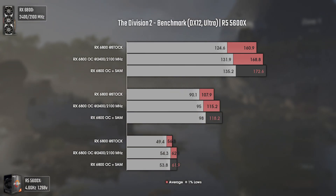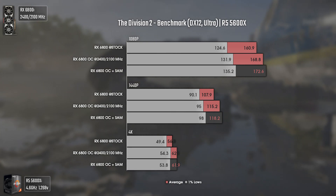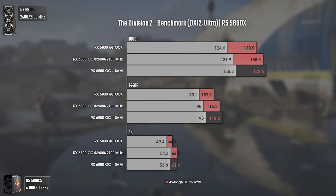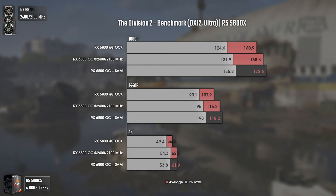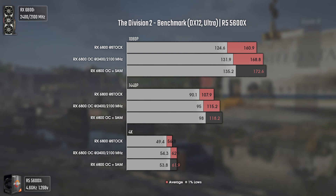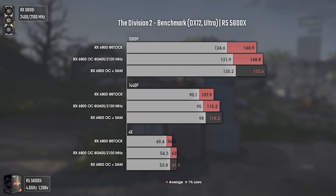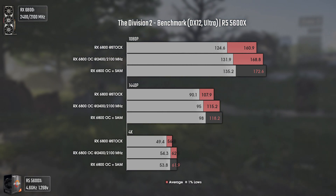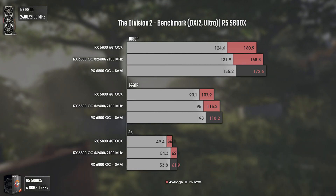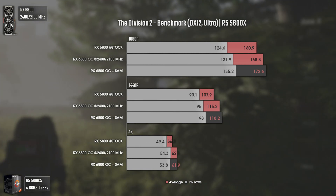Now with The Division 2 — one of the most optimized games released by Ubisoft in the last decade, just my opinion — using DX12 and ultra settings. The results have a fairly balanced scale, with overclocking giving a bit better averages and 1% lows, and SAM giving a small but welcomed boost as well. At 4K, SAM makes absolutely no difference, but you can get a small performance uplift if you're playing above 100 average FPS. Free performance is free performance.